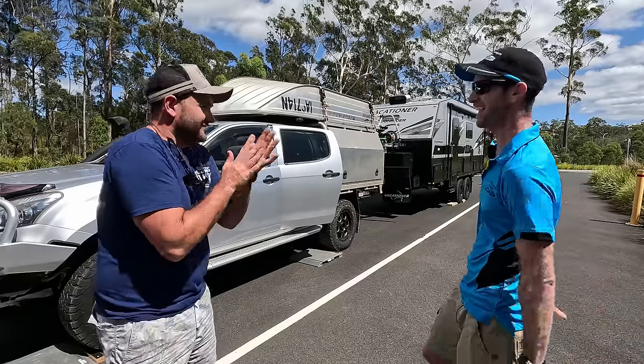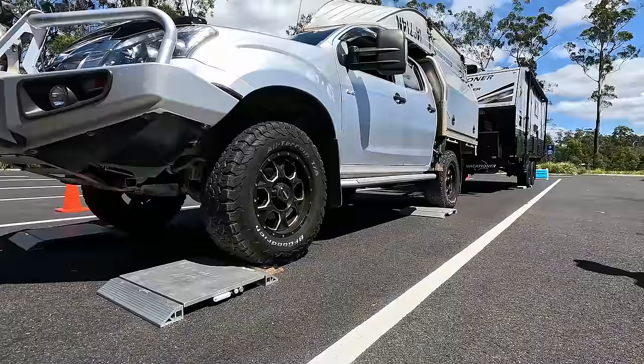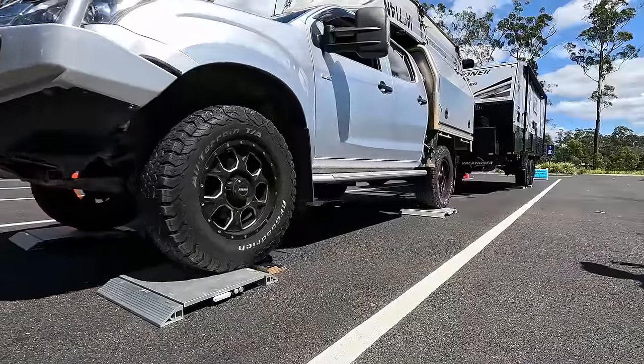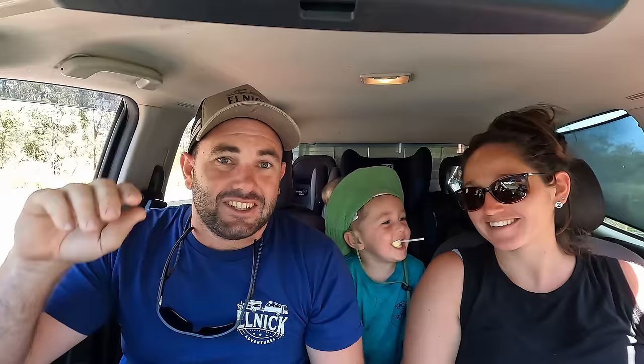Let's settle some nerves and get the car on the pads now. We're jumping up on the pads — us fatties have to stay in the car for the first leg of the process. Are you nervous? I am! That's that one done. So next, James has said we've got to get out of the car, take the van off, and we're going to weigh the car by itself.